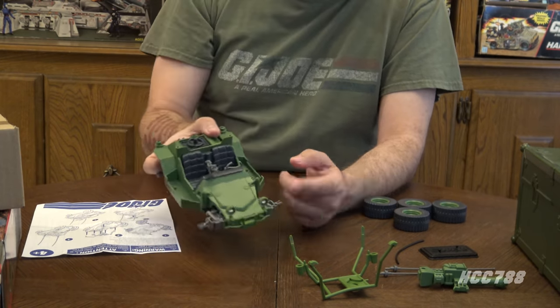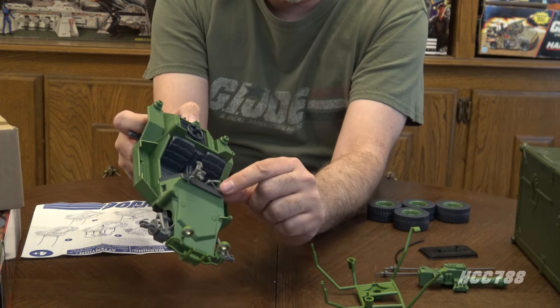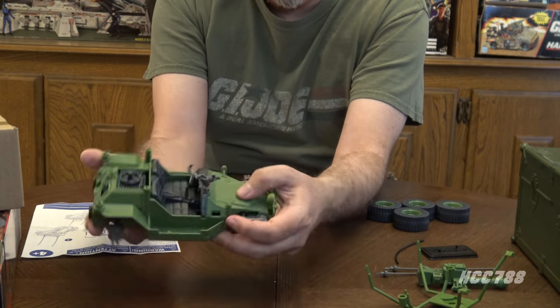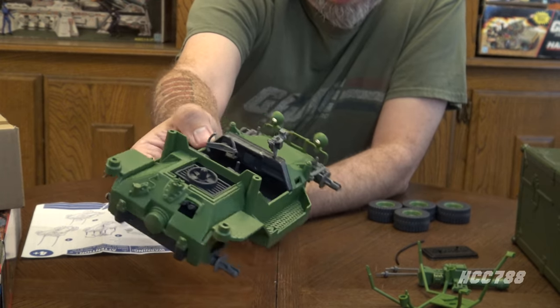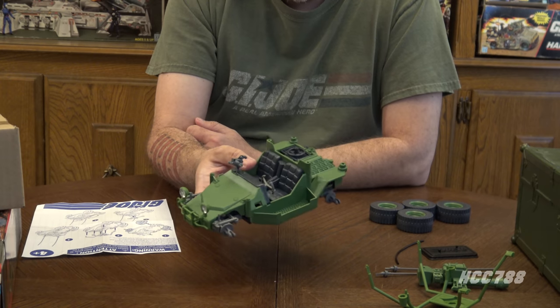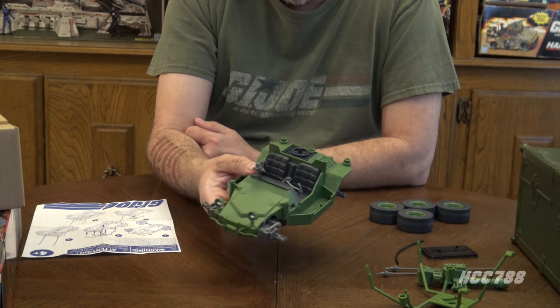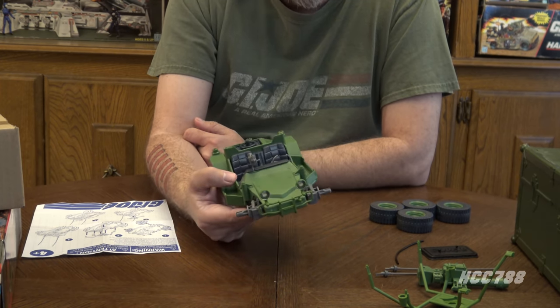I do notice the gray on the axles and other accessories like the steering wheel is in a lighter shade of gray than the original. A lot of my vintage G.I. Joe toys are still boxed up and I'm not a hundred percent sure where the vintage Awe Stryker is. Maybe I can find it and show a side-by-side comparison once this is assembled.